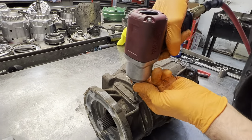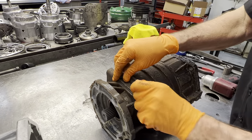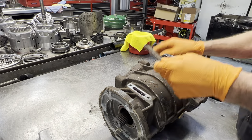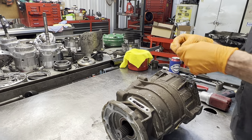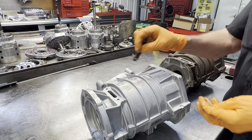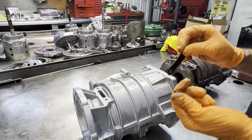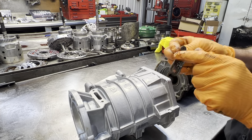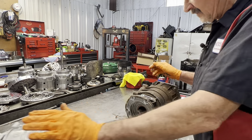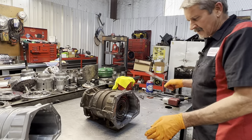What I do is before I even assemble the unit, I get these holes straightened out, put some oil on these threads, and then re-tap the threads. Then we'll take the case, put the washer, clean the threads out, and that way we're ready to go when we assemble the unit. Real easy to strip these — watch your torques — get this apart.